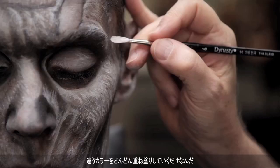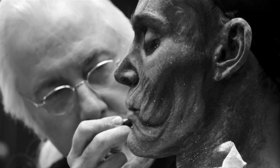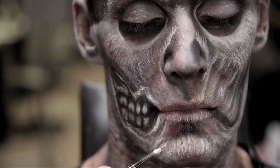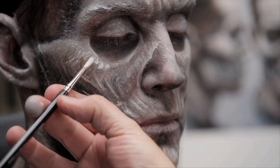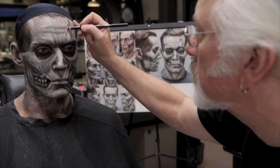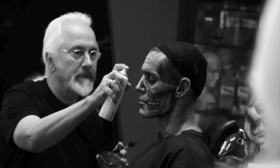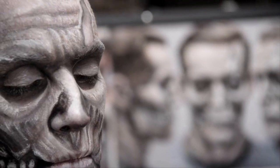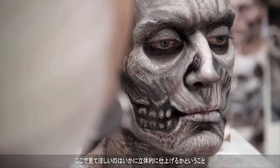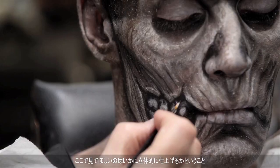It's all about just building up different layers of different colors on him. One of the things I really wanted to show is how you can get a very dimensional look with just paint.